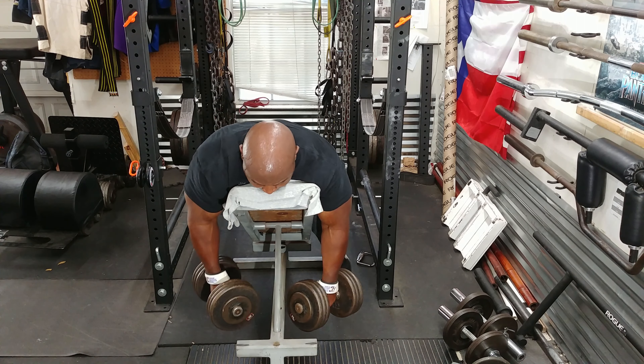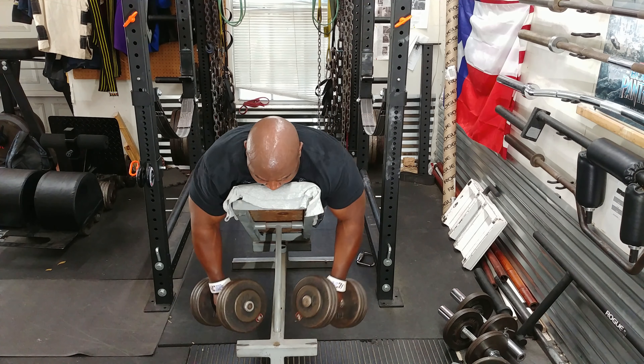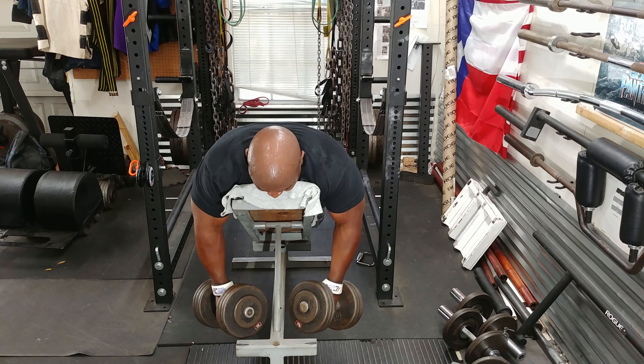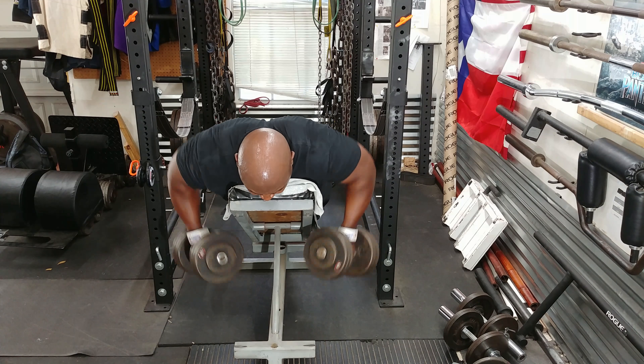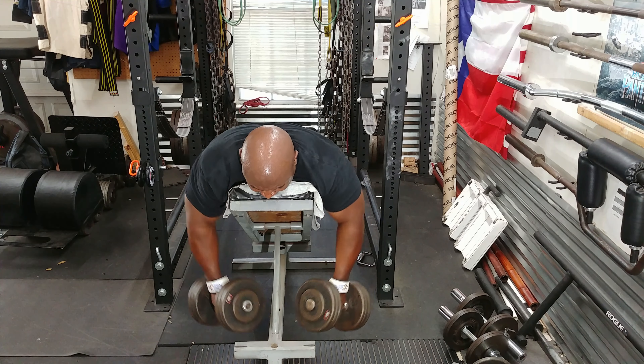I moved on to incline dumbbell rows. These are great because they remove the lower back from the exercise and I can concentrate on my upper back, which is used heavily in deadlifting and in bench pressing. So I did a few sets of those.